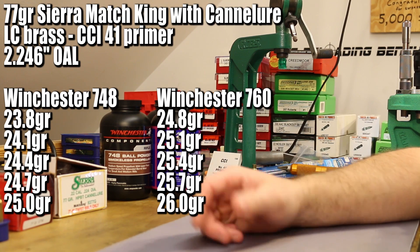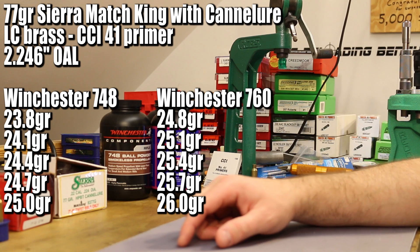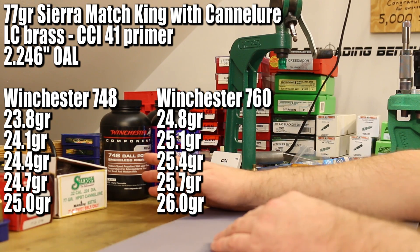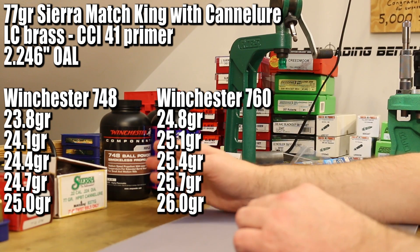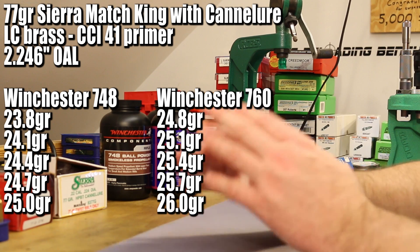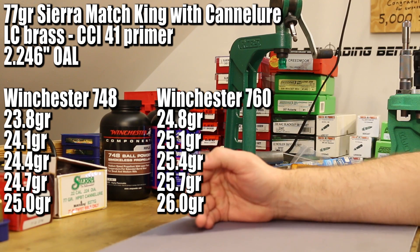Like a lot of the other videos in this series, we're making up our load data on our own to reach the velocity levels we're after. We are exceeding published maximum charges almost across the board, so be careful — don't blow your face off. For Winchester 748, QuickLoad told us back in video one it should be about 23.6 grains. Hodgdon doesn't have 748 data for 77-grain bullets, but the Burger manual, Hornady manual for their 75-grain, and Nosler manual for their 77-grain all provided data. Taking all those sources into consideration, I want to shoot up to 25.0 grains in three-tenths-of-a-grain increments, starting at 23.8.